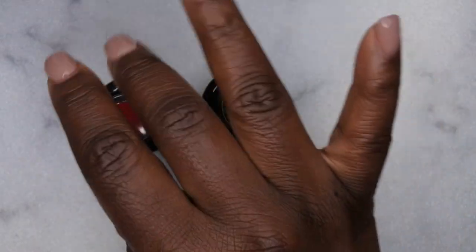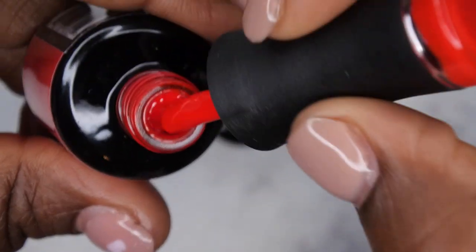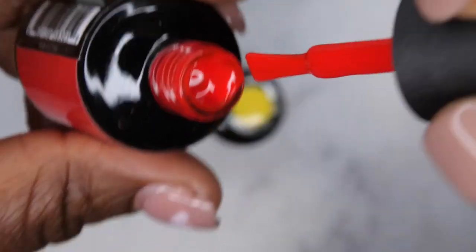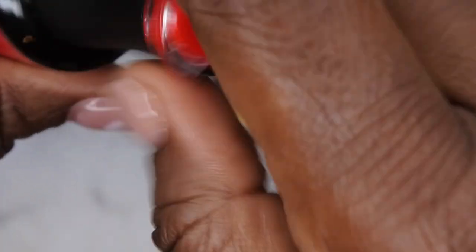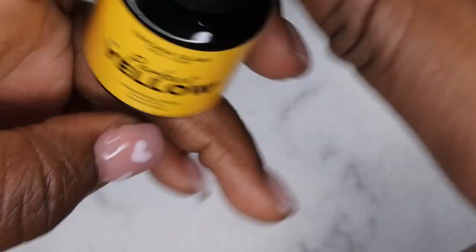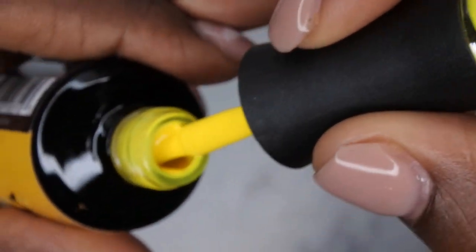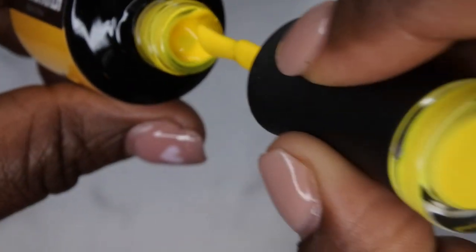Look how gorgeous this nude is — absolutely beautiful! I also wanted a really nice red and a really nice yellow for my collection. This is Perfect Red, and yeah, it's pretty — like a boss diva red, very gorgeous, definitely perfect. Then the last one is Perfect Yellow. Yellow is my favorite color, but most of the yellows I have are kind of mustardy, so I wanted a clean everyday yellow.